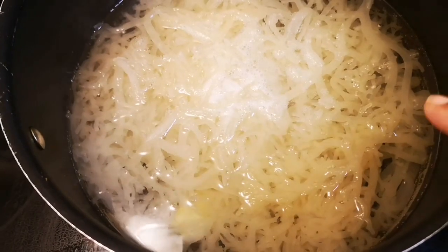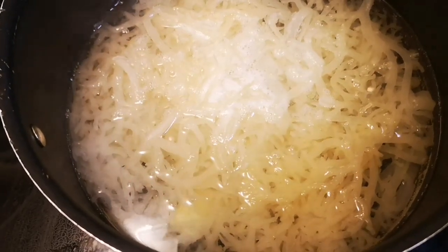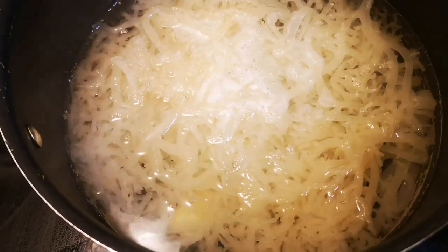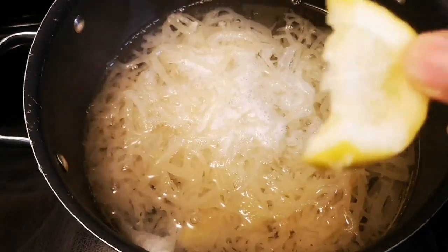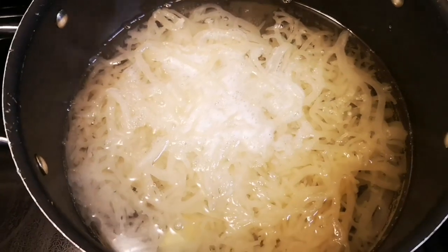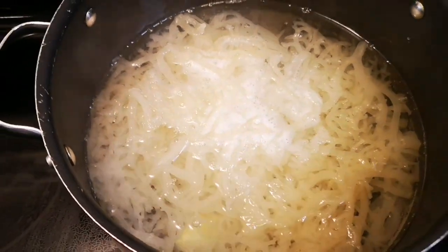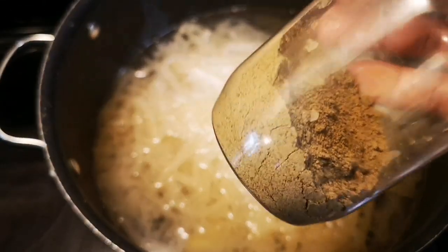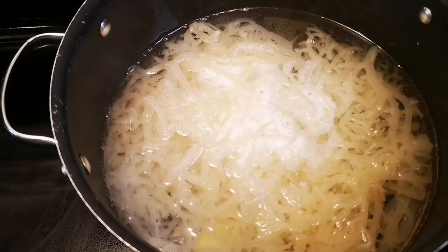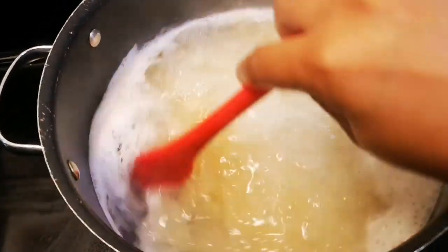I went ahead and added another cup of water, so in total for two packs of Irish moss I'm using seven cups of water. Since I soaked the Irish moss with lemon slices overnight already, I'm just gonna let the ginger boil in it. Three quarters of the way through I'm gonna add a little bit of bladderwrack powder and let it finish boiling.